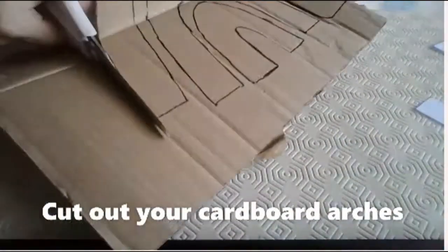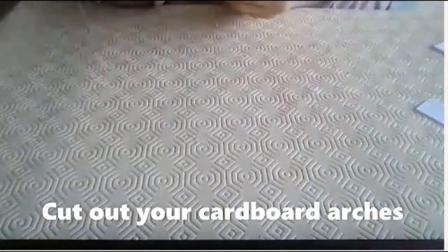Next you will need to cut out your cardboard arches. Once again you can ask an adult to help you with this.